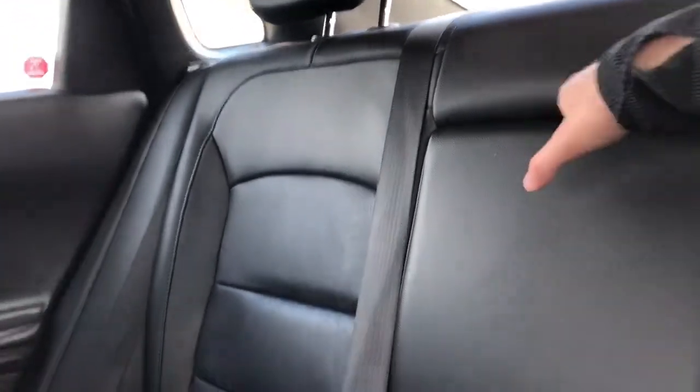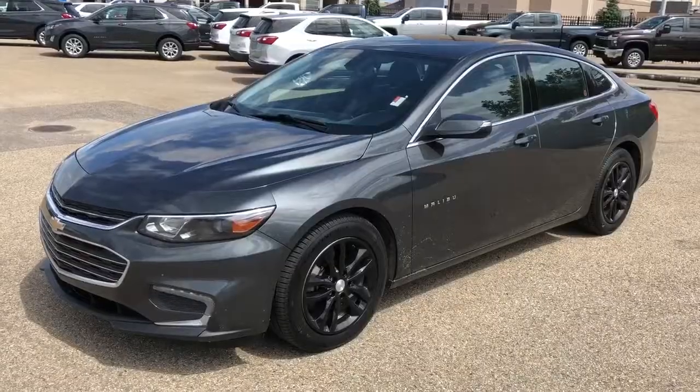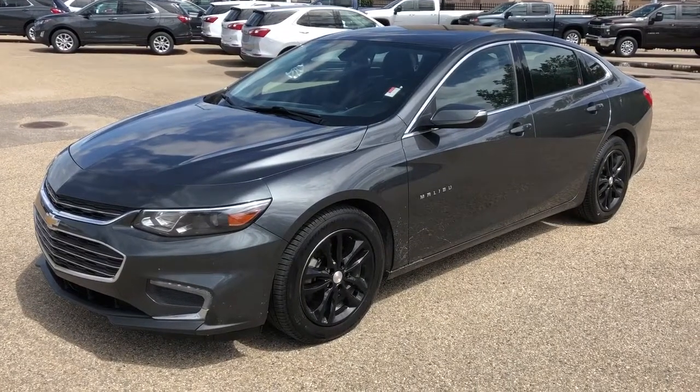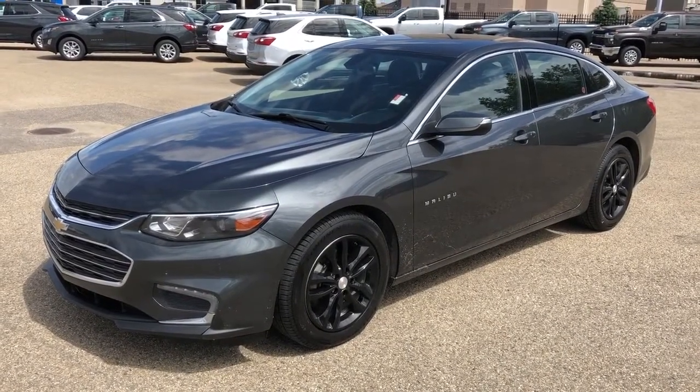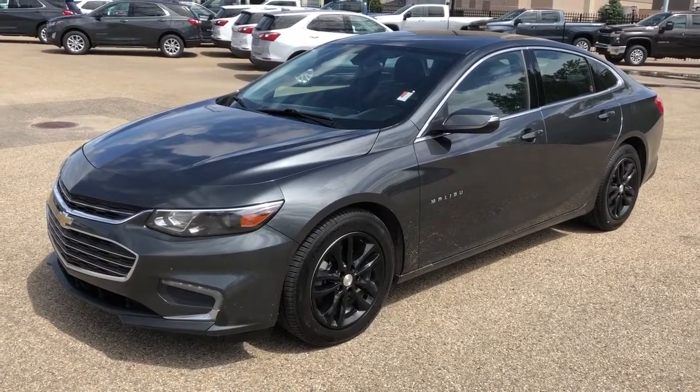The rear seats are a 60-40 split bench featured in black leather, with a fold-out center seat featuring two cup holders and an armrest. Thank you for joining us for this walkaround of the 2016 Chevrolet Malibu. Please subscribe to our YouTube channel.